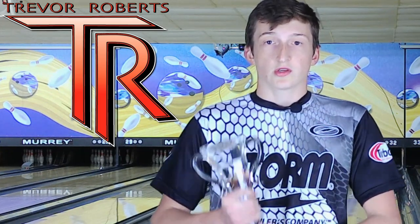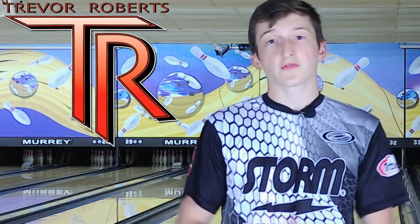In celebration of this victory, I wanted to do a couple of ball giveaways. When we hit 750 and 1,000 subscribers on this channel, we will select one person who has already subscribed to win a brand new Storm and Rotor Grip ball of your choice. Please share this with your friends and on your favorite social media platform, and I'll see you when we hit 750 subscribers to give one of you a free ball.